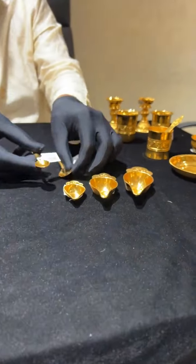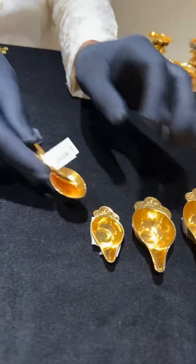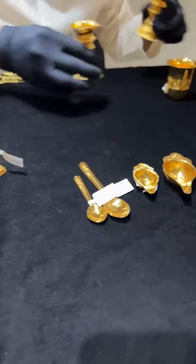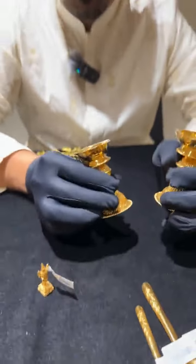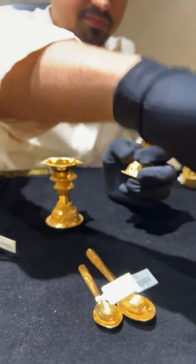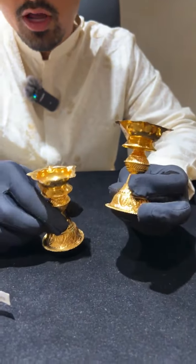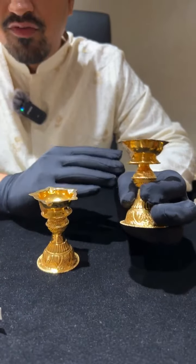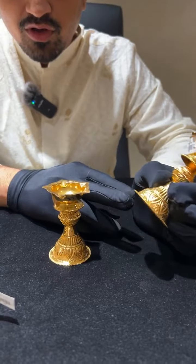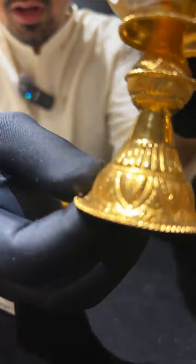These were bought for functions such as a newborn baby's first meal ceremony or as a gift. They also go in temples. Many people ask — are these gold-coated? They are proper 916 hallmark gold, not coating — pure 22 carat gold.